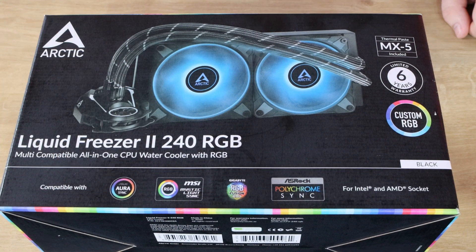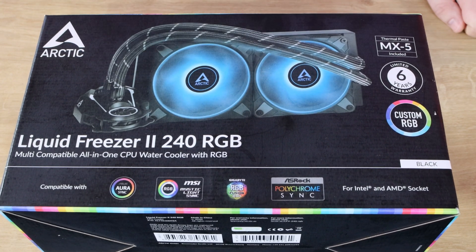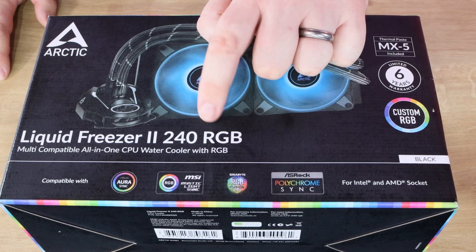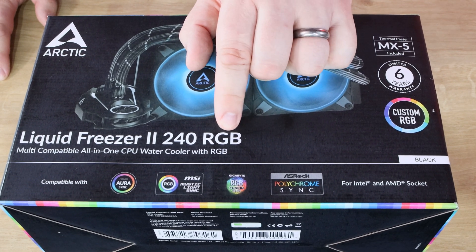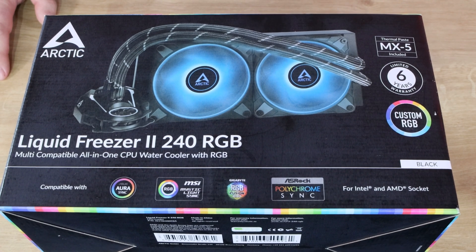Today we're looking at the Arctic Liquid Freezer 2 240 RGB multi-compatible all-in-one water cooler with RGB. Bear in mind, this is the RGB version. They also have an ARGB version and a version that's got a controller which is RGB and ARGB as well. So there's sort of four versions of this. This one needs to connect up to a traditional RGB header on your motherboard or controller. If you're using the ARGB one, you need to make sure you've got an addressable RGB header on your motherboard or controller.